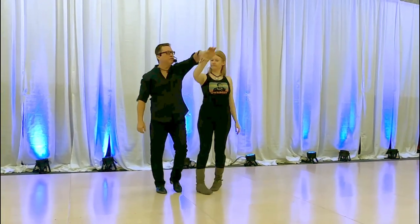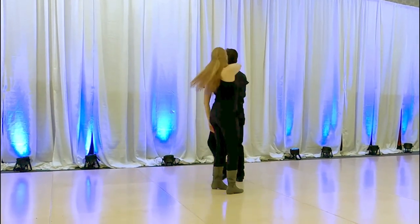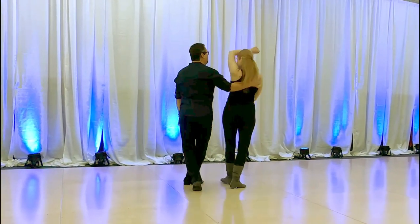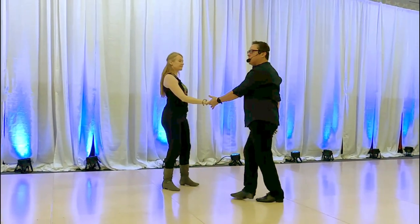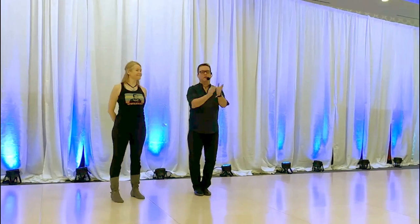You can do it from either side, either hand. Notice we just keep walking around, moving around, staying in a continuous flow coming out of that. And there you have it. Thank you very much.